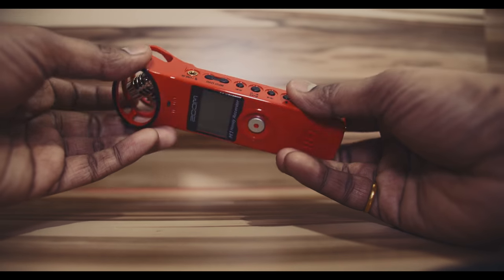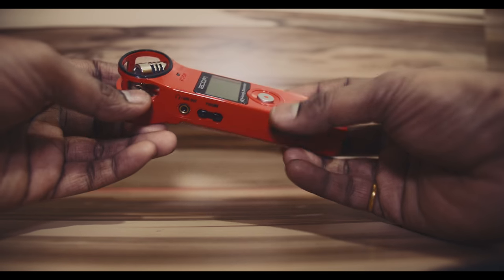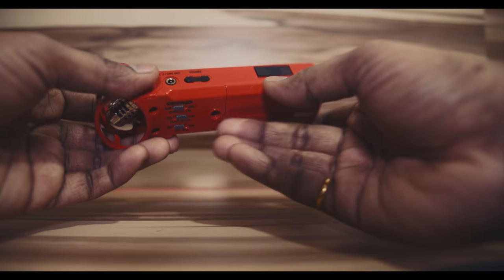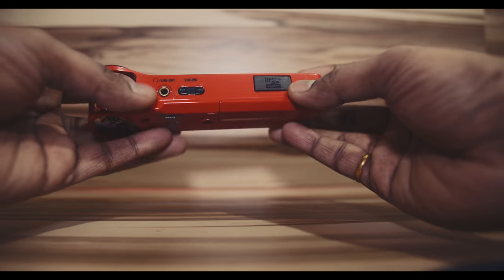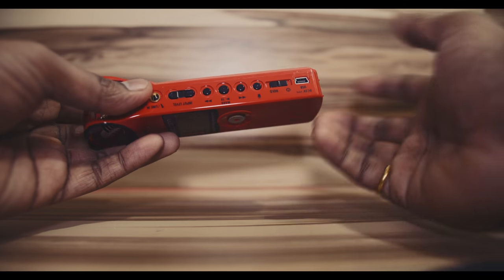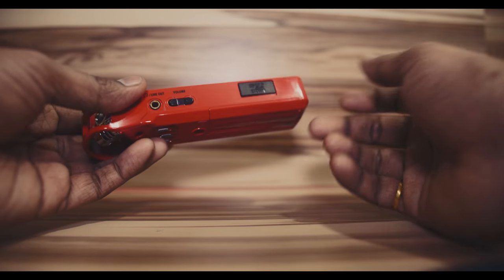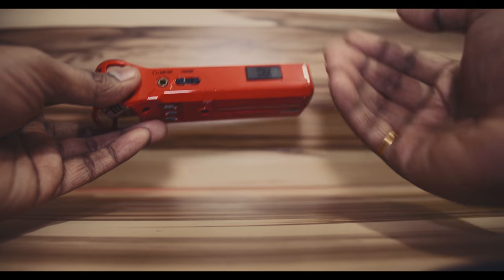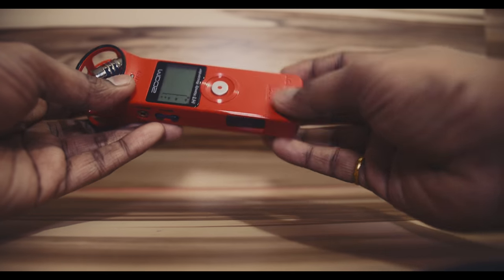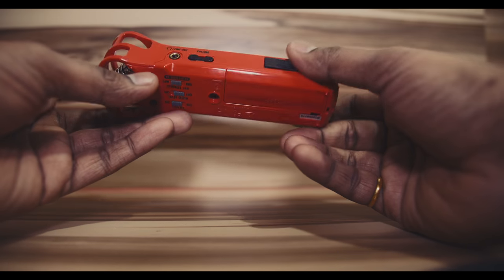The first important thing about this recorder is the portability — it's very portable, you can take it to multiple locations. It's like a modular device; you can add a lot of options. You can hook it on your DSLR camera, and you can also record through a line-in option, putting audio cables directly into it. You can record and monitor the audio with no delay, which is a pretty good thing.